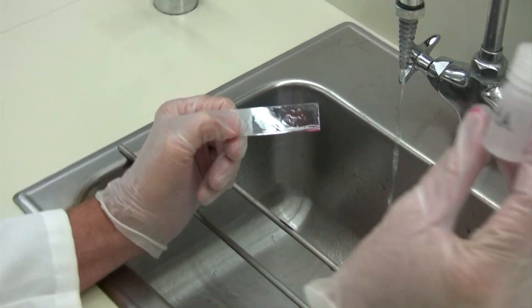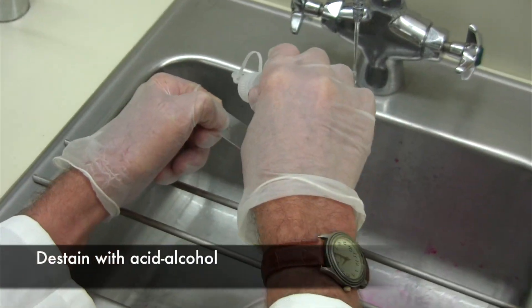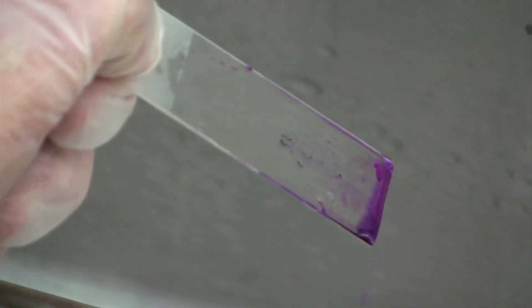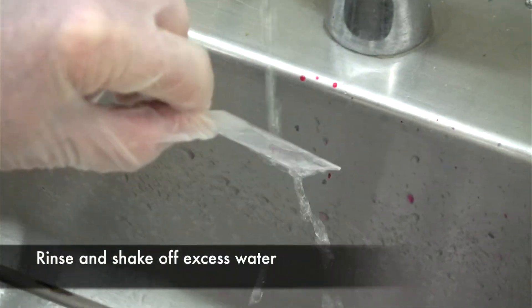Then you want to use acid alcohol for a de-staining step, and you just add it drop by drop until the pink or the purple stops running from the smear — it looks like it's going to take six or seven drops in this case. Then you want to rinse the slide immediately again.